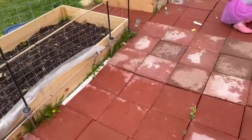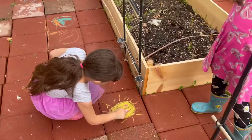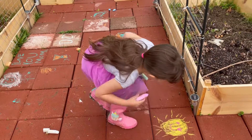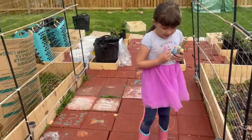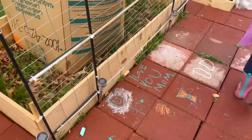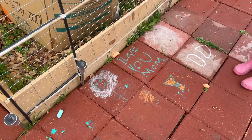Oh, you're making your son happy. Beautiful. It's a happy sun. Did you draw a flower? What kind of flower is that? It's a daisy. It's a daisy. It's beautiful.